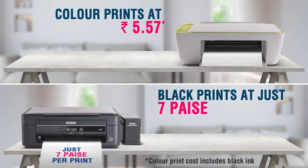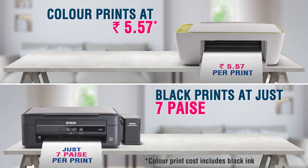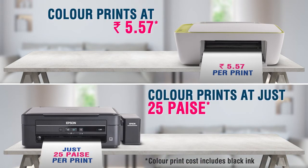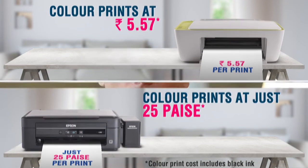A color print on a cartridge printer, on the other hand, will cost you a whopping 5.57 per print, while a color print on an Epson ink tank printer will cost you just 25 paise. Shocked? You should be.